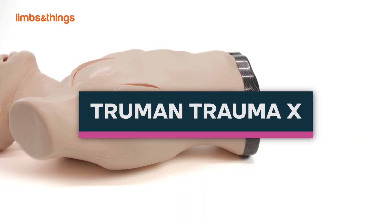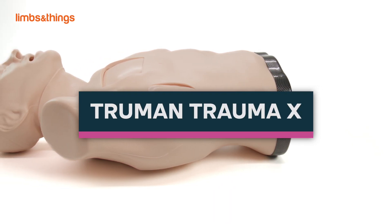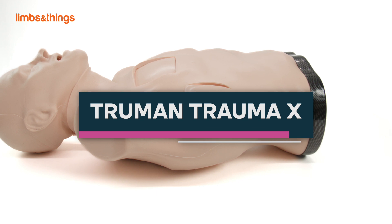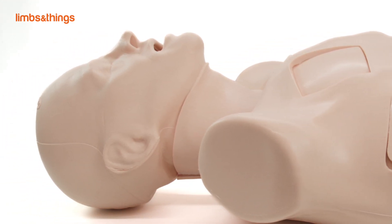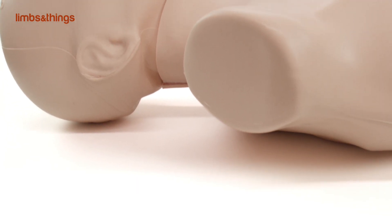Truman Trauma X. The Truman Trauma X provides a cost-effective and time-efficient solution for trauma education. The high-quality skin material used is both lifelike and durable, providing a realistic training experience.